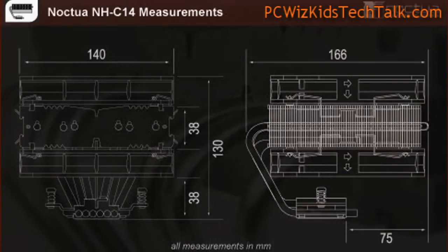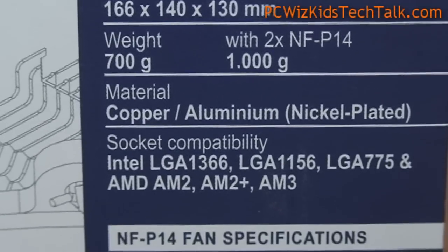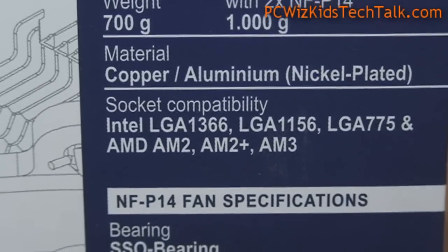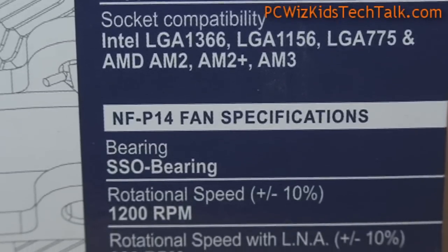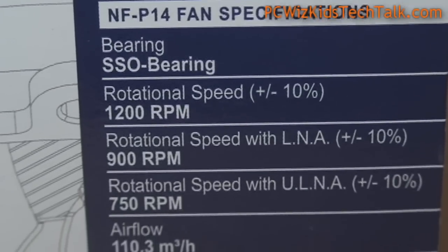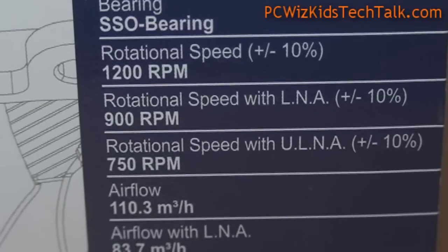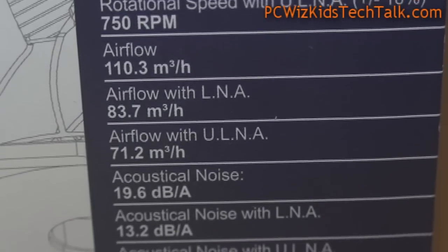Here are the dimensions, in case you're looking for that for your specific case. It'll support every CPU — it has all the brackets for all the latest and greatest CPUs on the market. And as you can see, those terrific NFP14 fans really cut through the air.